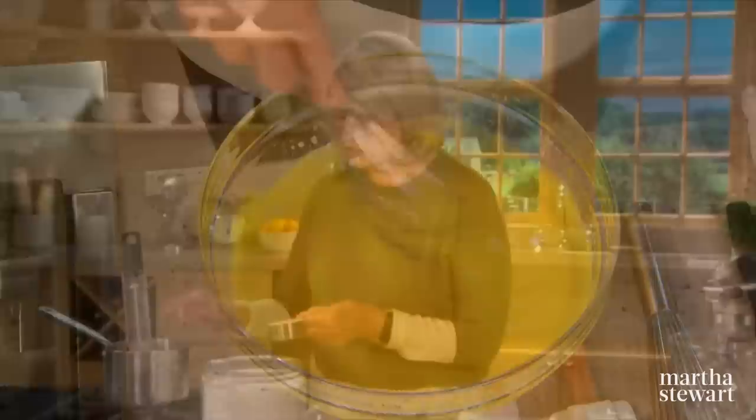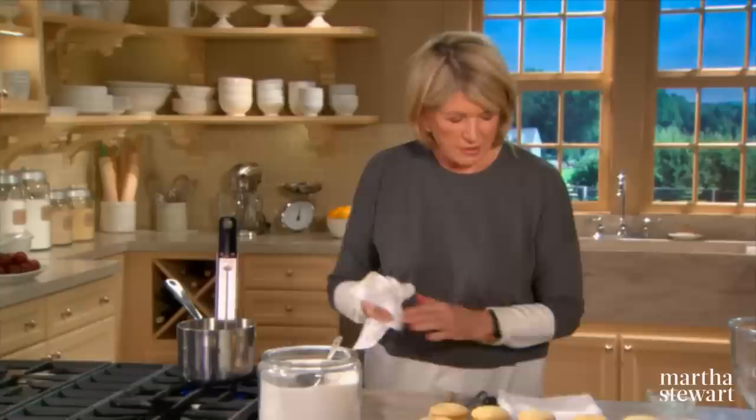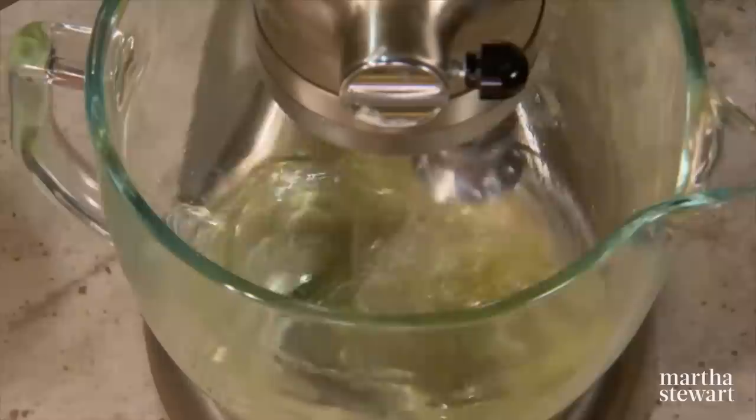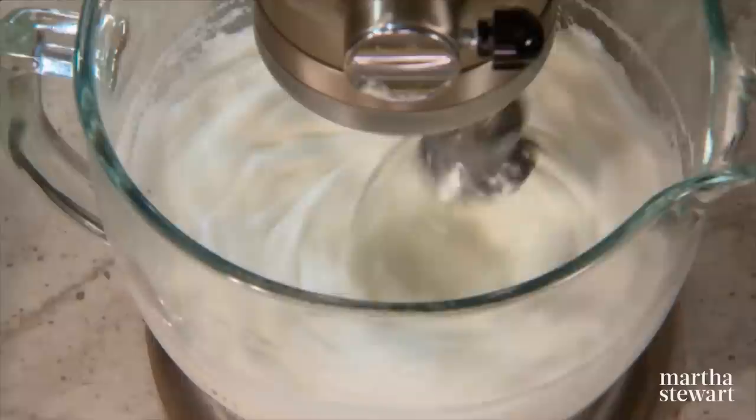Now we're going to make the meringue. Into two thirds cup of water, add one and a half cups of granulated sugar, plus two tablespoons of corn syrup to keep it malleable. Dissolve the sugar and heat it until it reaches 230 degrees. Meanwhile, beat your egg whites until they're soft peak — when they reach almost soft peak, sprinkle in two tablespoons of sugar to keep the egg whites from breaking.